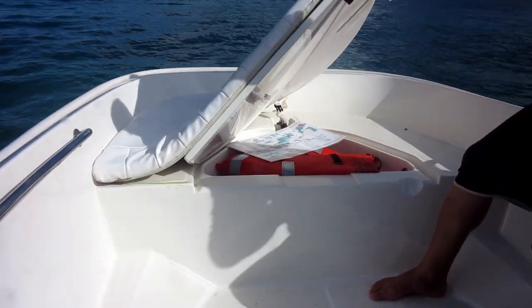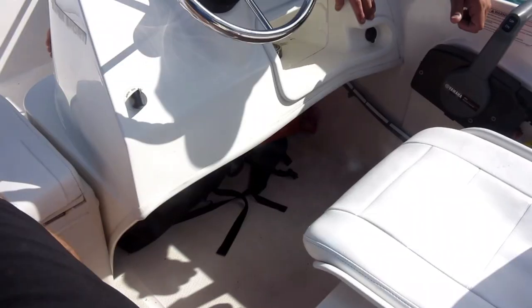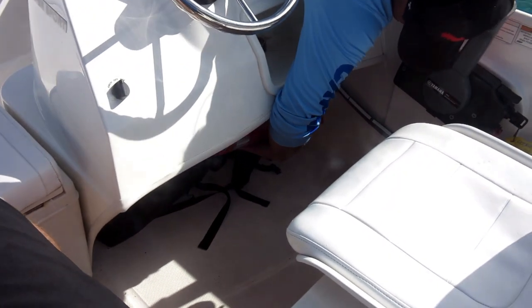Speaking of which, we have plenty of life jackets for you to use. Some might be stored here or below the captain's chair.